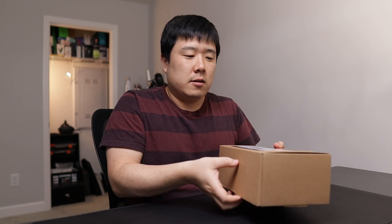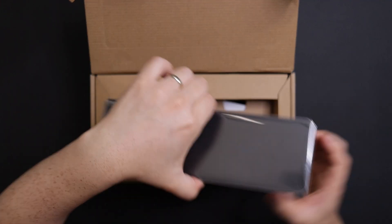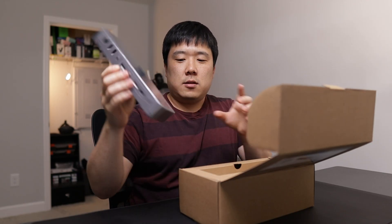By the way, it does say three-year warranty on it, so that is good to have, as well as an indicator that this is a quality part. There it is — the dock itself — and it's got some ports we'll get to.